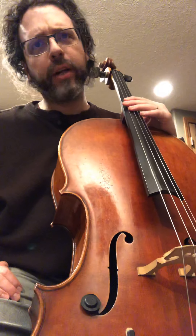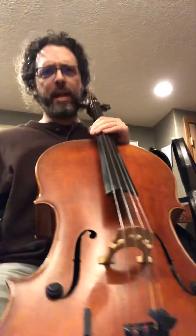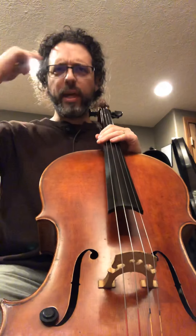You can be a composer. There is no barrier except pencil and paper, and sometimes you don't even need that. Sometimes as a composer you can just keep the melodies up here in your head.